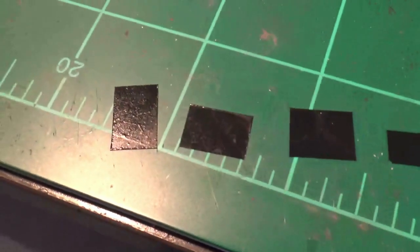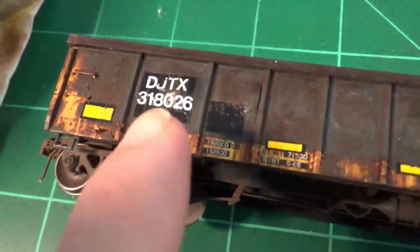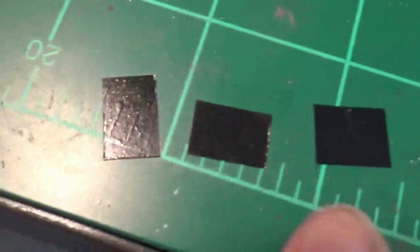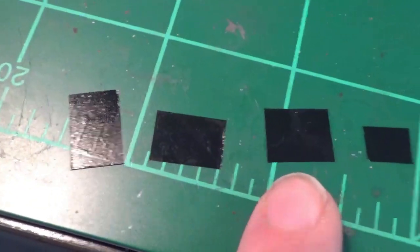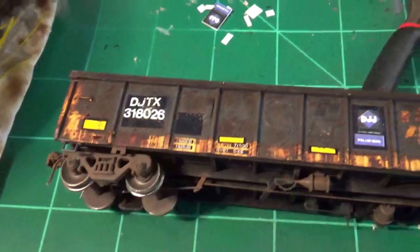For the decaling process I have some Microscale decals cut up here — these are black trim film decals by Microscale. These are great because you can do all kinds of really nifty little patch effects on the car. I've taken some of these sheets and cut little sections up to do the reporting mark, the DJJX patch, and some other minor patching on the side. I've also used these on the ends already. The numbers and letters are from a Smoke Box Graphics decal set, which has modern lettering.